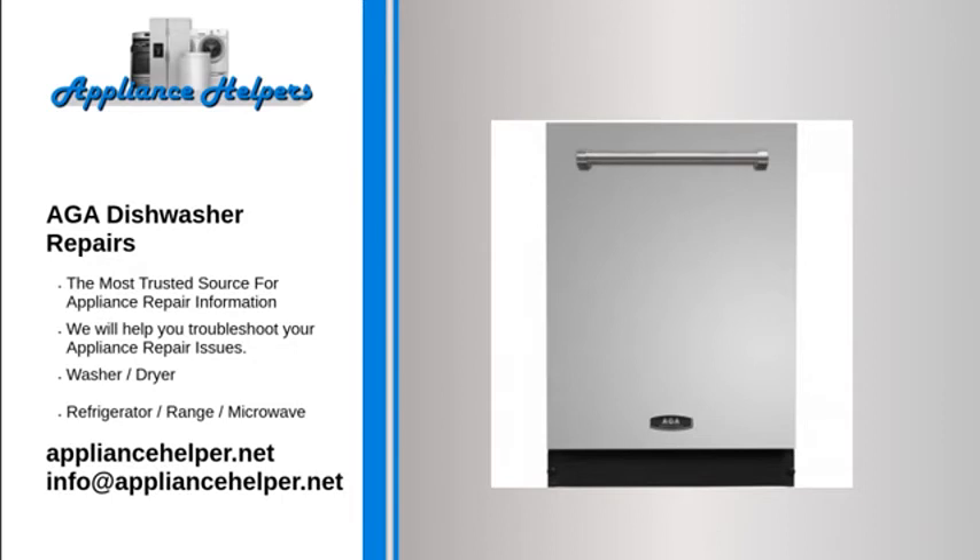Dishwasher will not start: Check if the door latch is closed completely. No cycle selected — select the proper cycle. Check if the power cord is properly connected. Check if the water supply valve is opened. The control panel is locked — disable the control lock.